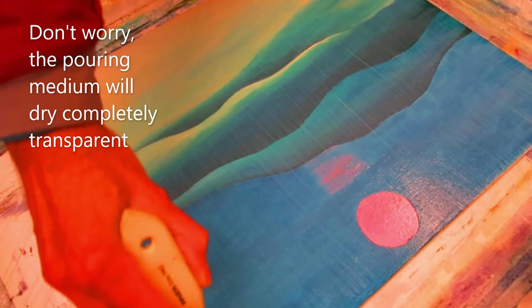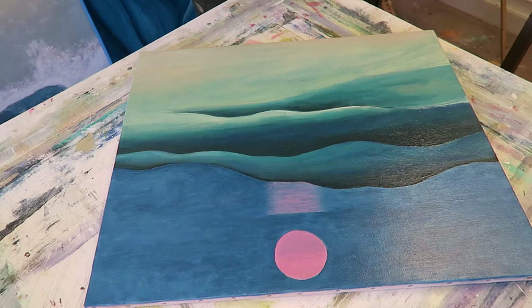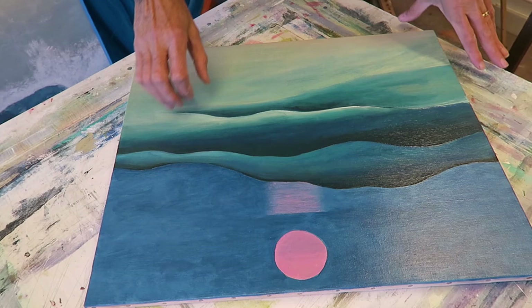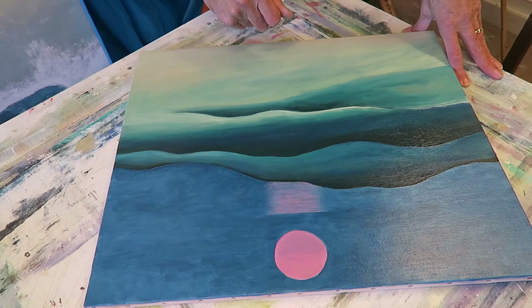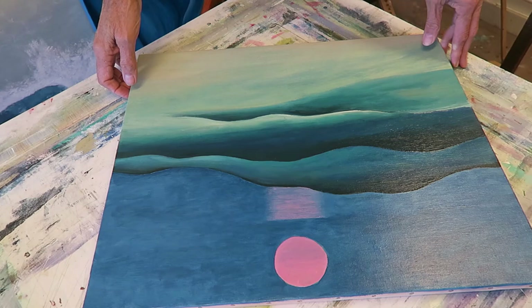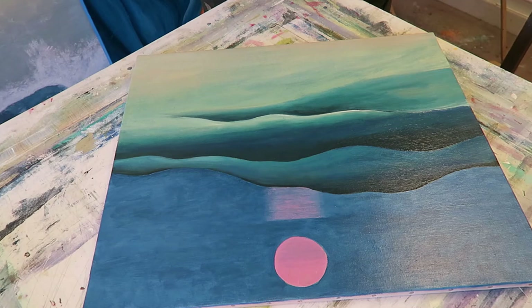Now we get to the end and we have one problem left to solve: the painting is glossy. That's because the isolation layer — the acrylic pouring medium we used — is a glossy medium. So we need to do one more thing, which is to turn this into a matte finish. The reason we'll do that is because Georgia O'Keeffe in this era, in the early 1920s, almost all of her paintings were finished with a matte finish, not a gloss finish. So that's what we're going to do right now.